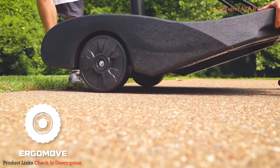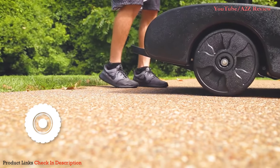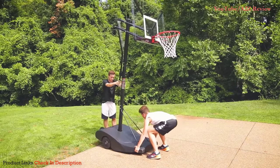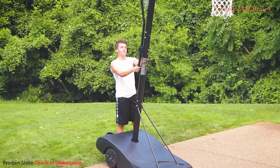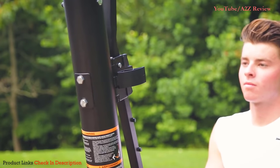The NXT's ErgoMove design allows two people to transport the hoop easily. Inspired by the design of a wheelbarrow, the weight distribution and optimized center of gravity allows the goal to be tilted backwards onto its large weighted wheels for easy transport, while the rear kickstand prevents the goal from tipping. The easy slide actuator easily raises the hoop from seven and a half to ten feet.